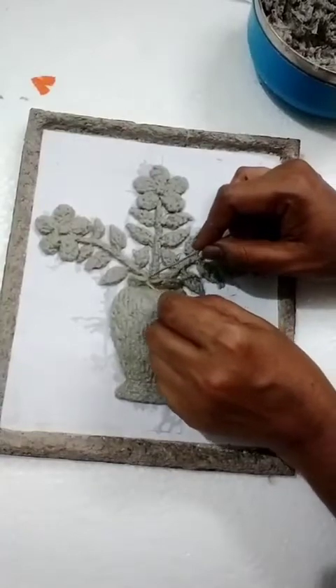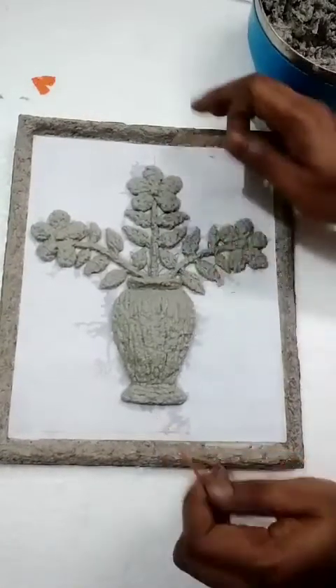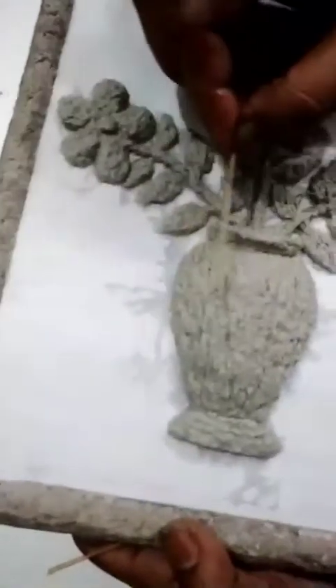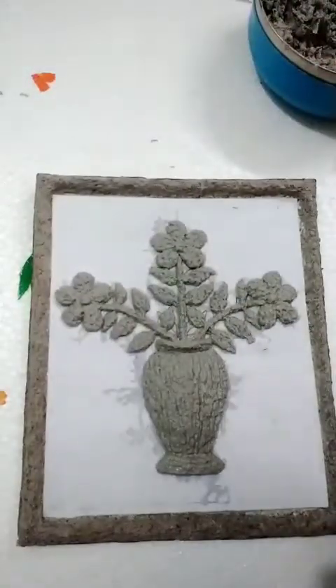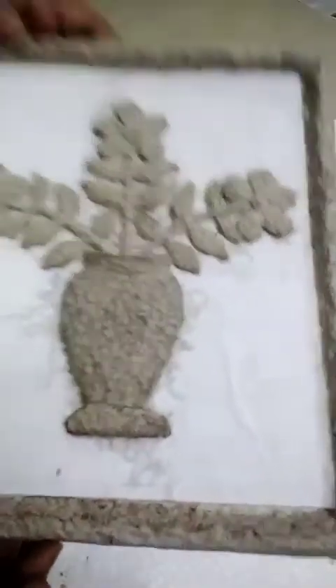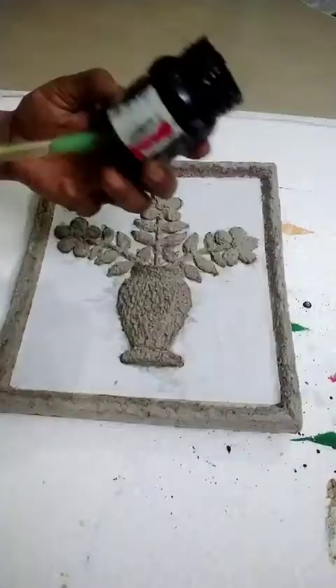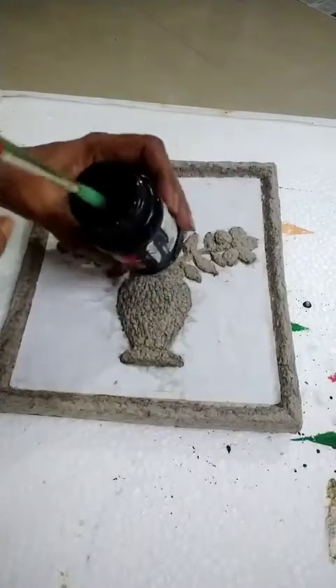Do it up, a little high. This edge part also you do. Now see that part shape — that curve also came. Let it dry after. I will do colour on this. Now it is dried up. I am doing colour with black fabric colours.